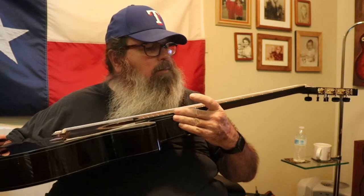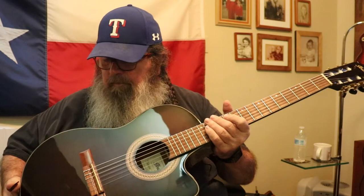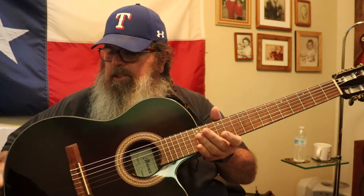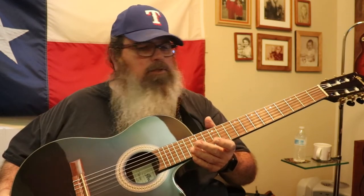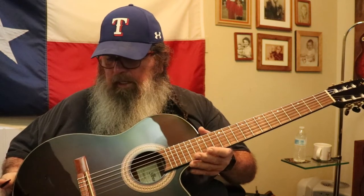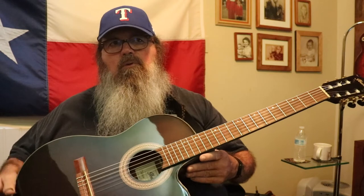I believe that's a walnut fretboard and a rosewood bridge. It has a spruce top, mahogany back and sides. I had this guitar before and I didn't care much for the pickup system because the low-end string — I really had to crank the bass up to get any kind of tone out of it. There was not a good mix when it came to the strings; some were louder than others and very little bass response.